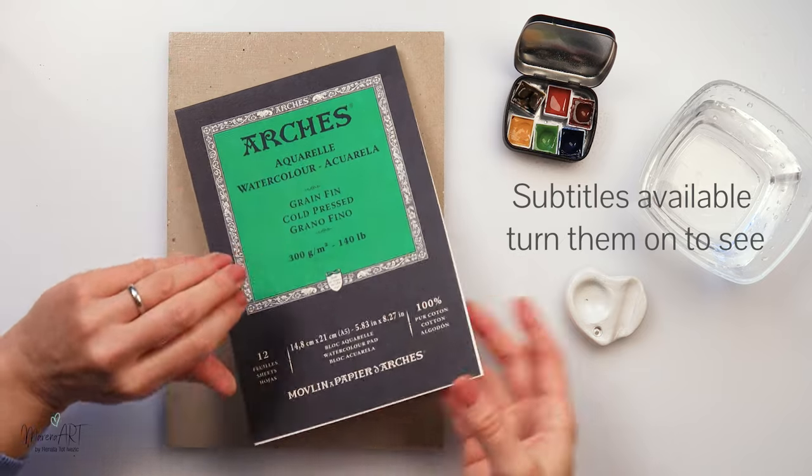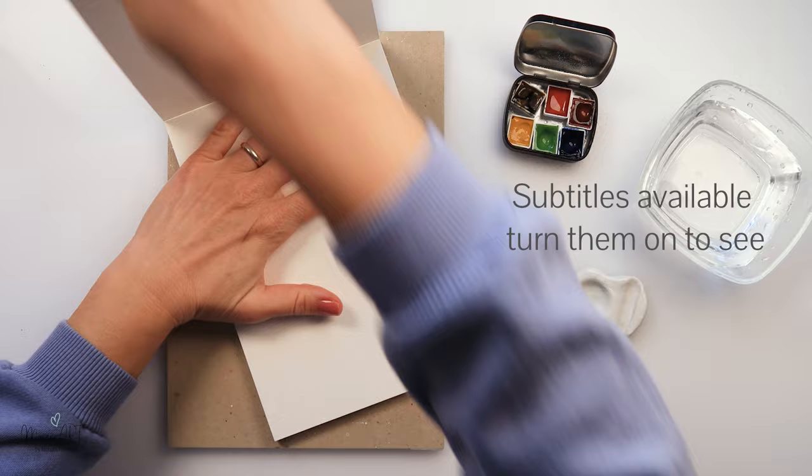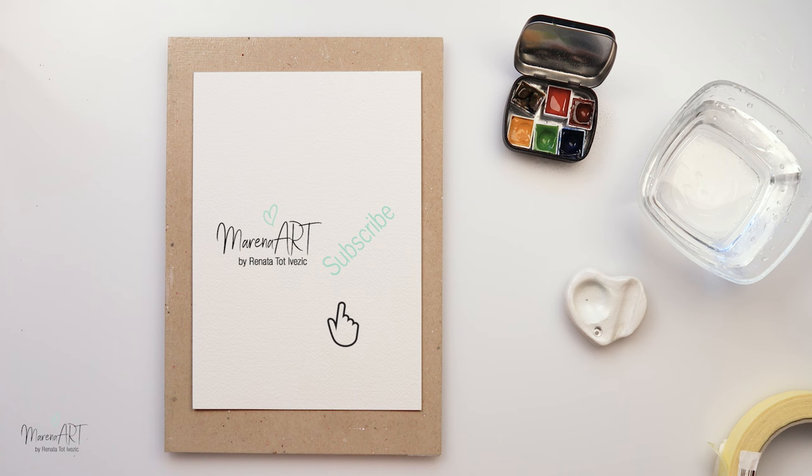Hey everyone and welcome to my channel and welcome to this quick video just to help your watercolor juices flow and to help you get a little bit inspired into painting.